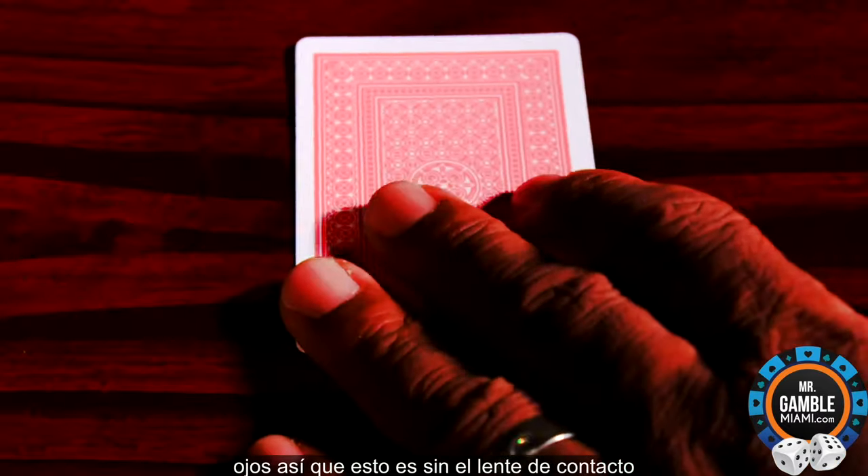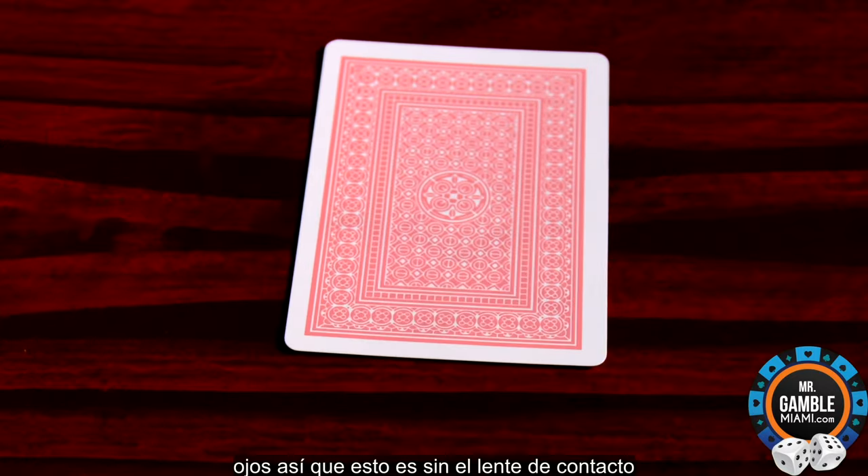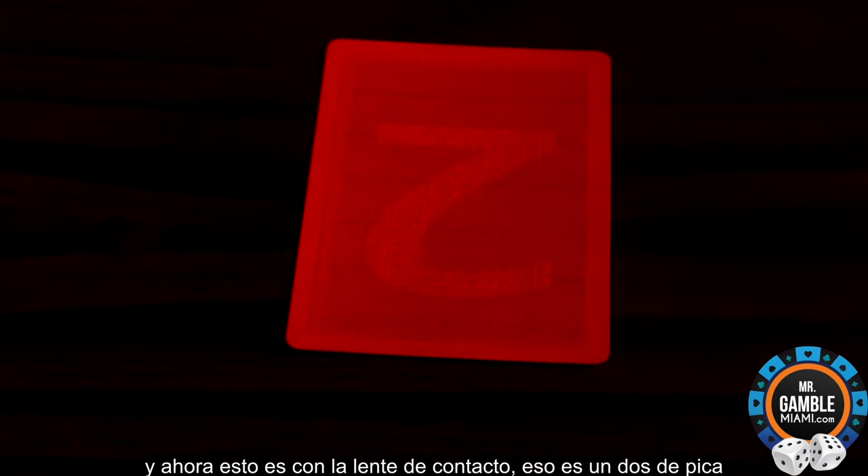So, this is without the contact lens. And now, this is with the contact lens. That's a two of spades.